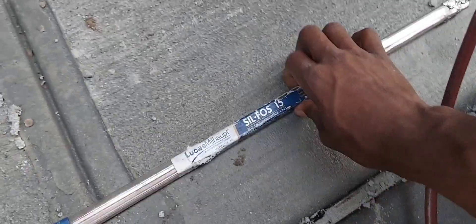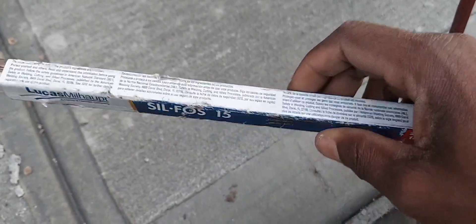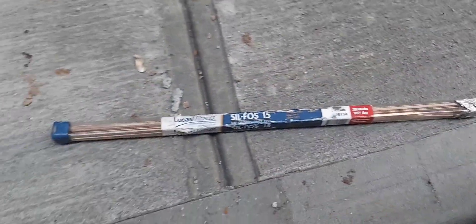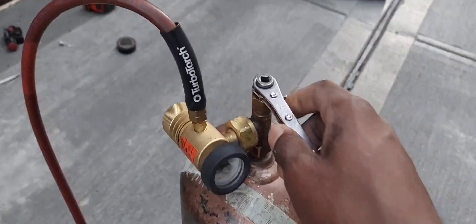By the way, here are some brazing rods I'm going to be using. We call this silver solder as well. No cleaning required — you just go ahead and get your pipe cherry. I have videos on my channel where I'm already brazing, so you can go check that out.